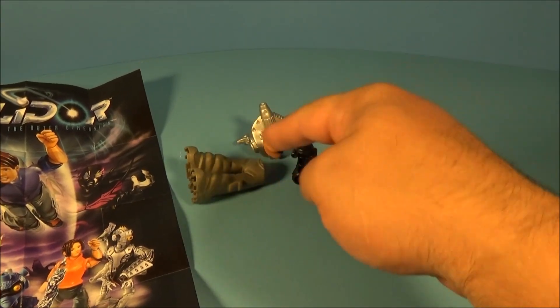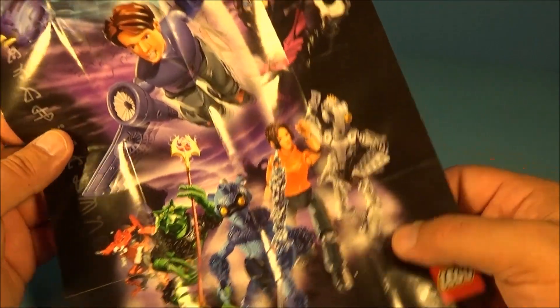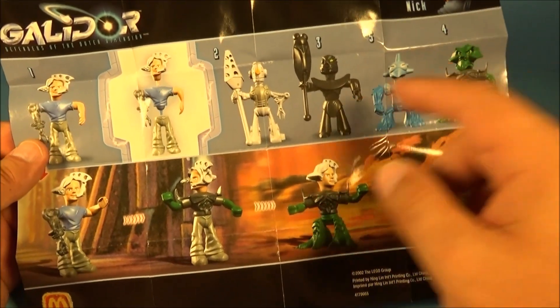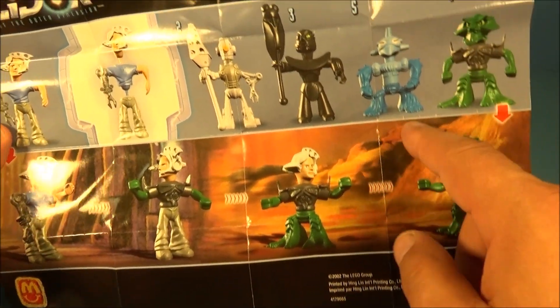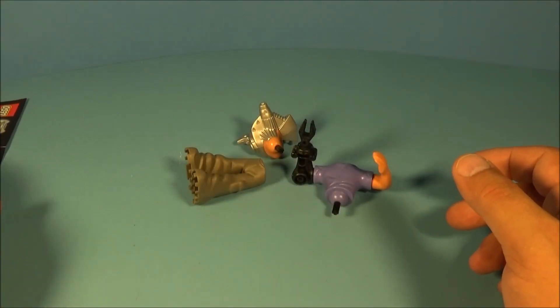First up in the set is Nick, and he comes in three little pieces. Inside each package is a little poster — you unfold it and it shows a bunch of different characters from the show. On the other side it shows all the little figures you get with the set, and it shows you can actually swap out parts and make different types of figures. This is really cool stuff.